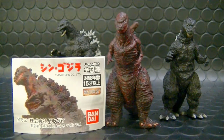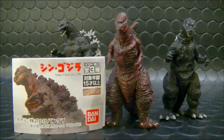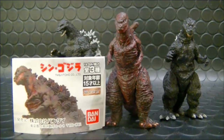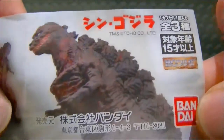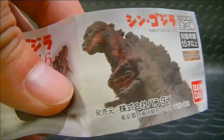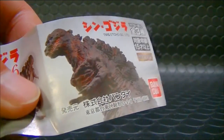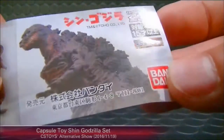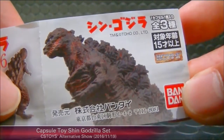Thank you very much for everyone joining today's first demonstration. The first one is the capsule toy from the Shin Godzilla movie. This comes as a three-piece set, and here is the mini pamphlet that says 'Shin Godzilla.' It's a capsule toy that includes three different kinds.